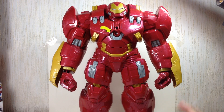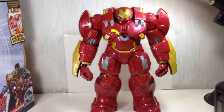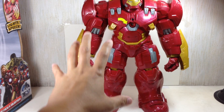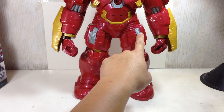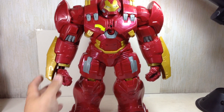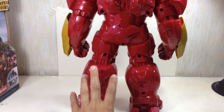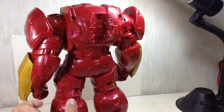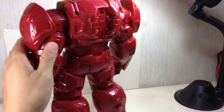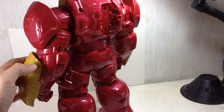There's just a phenomenal amount of detail on this figure. It's huge — there's a lot of detail going on with very minimal paint apps. They just use different colored plastics for the different colored parts of the armor. The material is that glossy, shimmery, glittery plastic with flake on it, similar to what they used with the Transformers Universe Deluxe Class Sideswipe — one of the best plastics Hasbro has used.